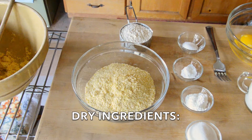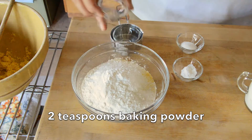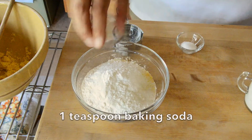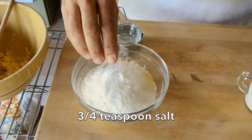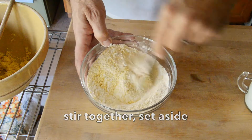We then go on to dry ingredients. I have a cup and a quarter again of the cornmeal, half a cup of unbleached flour, two tablespoons of sugar, two teaspoons of baking powder, one teaspoon of baking soda, and three quarters of a teaspoon of salt. Add the dry ingredients together, stir them together, and you can set them to the side.